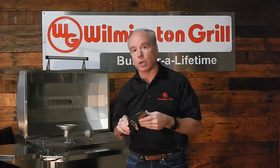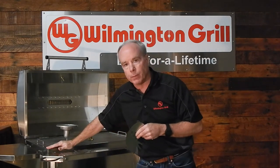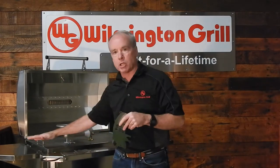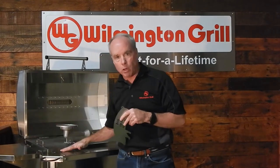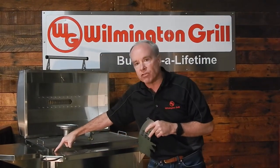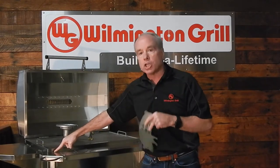Now how do we assemble our Wilmington grills? Every seam on the Wilmington grill is welded — you're not going to find any rivets on the Wilmington grill. If it's an area that's meant to be assembled, like the shelving on the Wilmington grill, we use high quality stainless fasteners, 300 series stainless steel fasteners. That's going to lend to the durability of the grill.